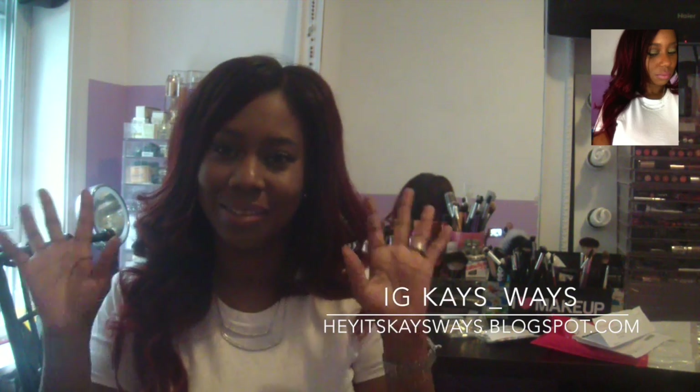So that was my haul! I hope you guys enjoyed watching. If you're not subscribed, definitely hit that subscribe button and look around my channel to see if you like anything. I'll leave some playlists down below just in case you're interested. Thank you guys for watching, I definitely appreciate your support — stay blessed, bye y'all!